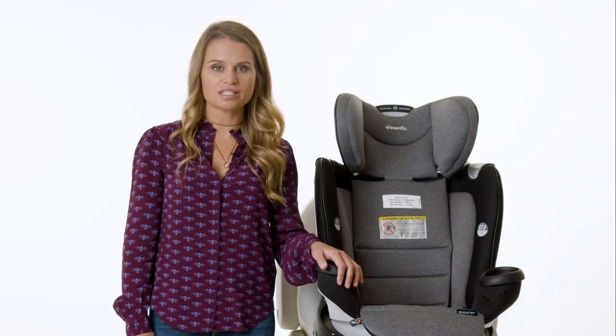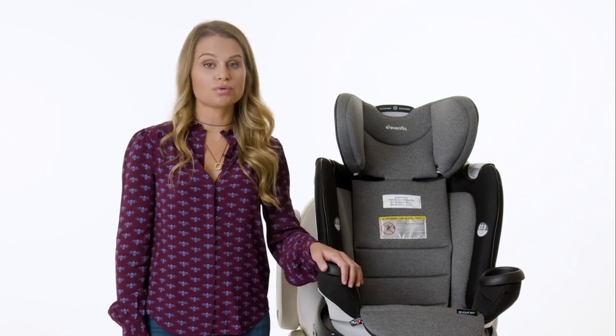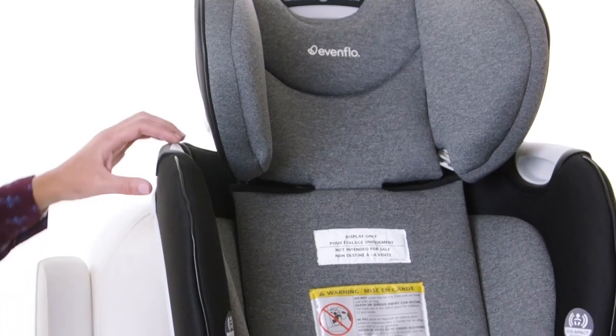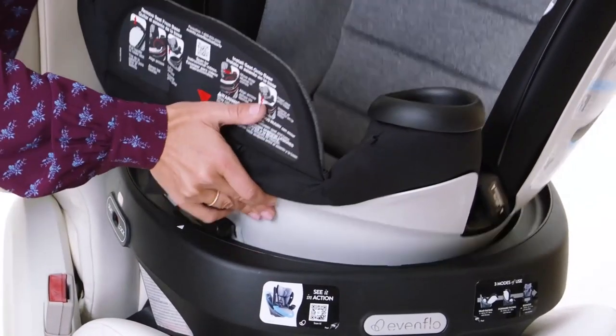We'll start by getting the Revolve 360 ready for installation. You only install the base of the car seat, so we'll remove the seat now. Rotate the seat so the arrows are lined up for removal, then lift the seat to remove.